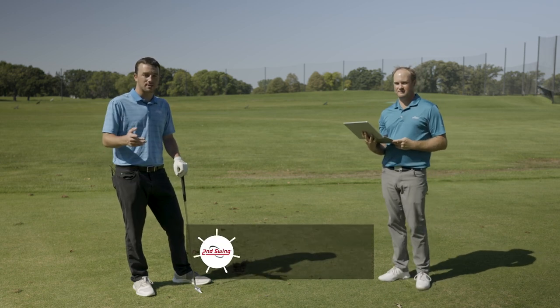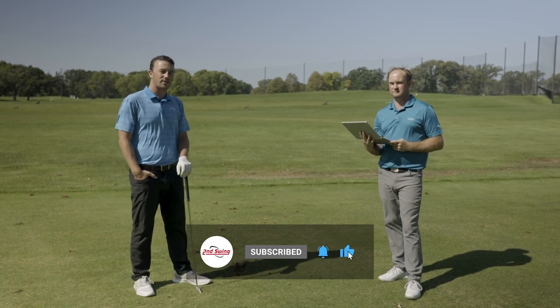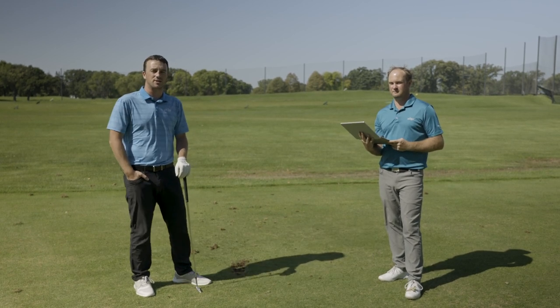Golfers, if you enjoyed this content, make sure you like the video, drop a comment, and subscribe to the channel. We'll have more of these unique topic videos coming up soon.